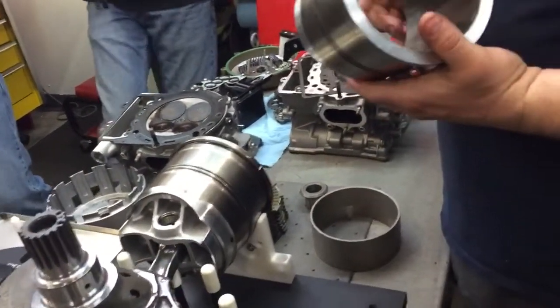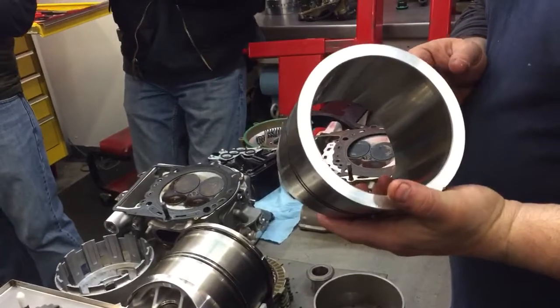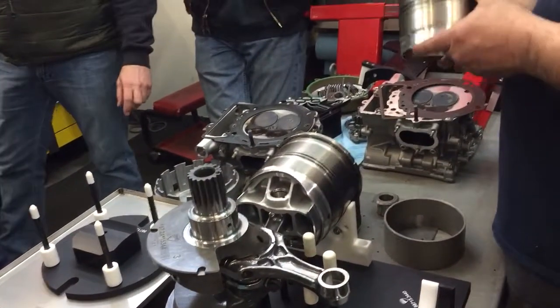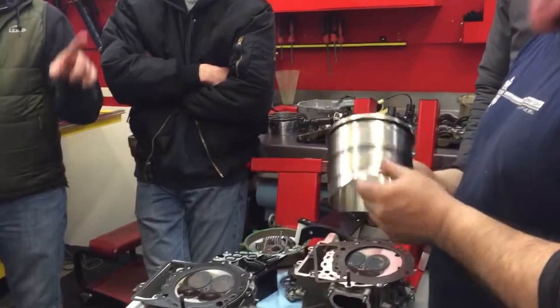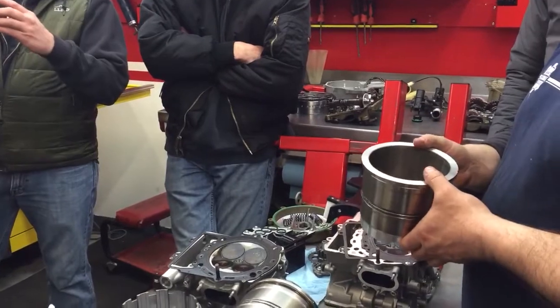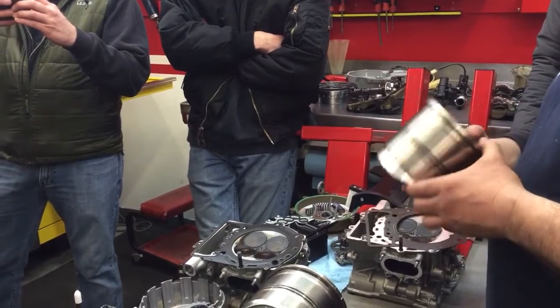Seven-millimeter ni-resist oil control ring on the bottom. The piston is aluminum, coated with Nikasil. I don't know the exact alloy or the heat treatment.